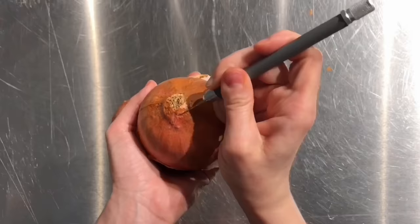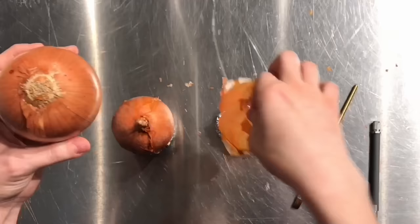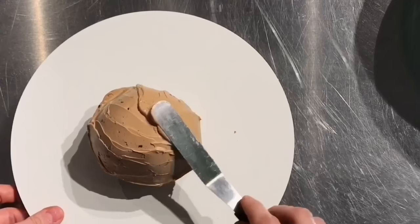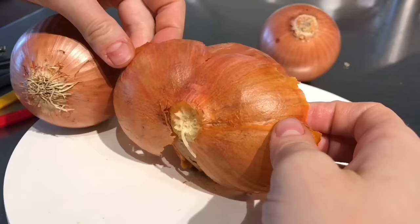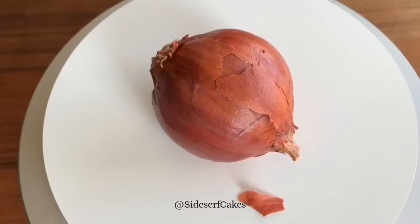I went into this one having no idea if it was going to work, but I was so excited about the idea of it. I had a really hard time trying to peel the wafer paper off the onion — I thought it was going to be easy, but it was not easy. It was sticking, it was driving me crazy. But I did not want to give up. I wanted this cake to work. And eventually, my onion cake came together, and it looked like, well, like an onion.